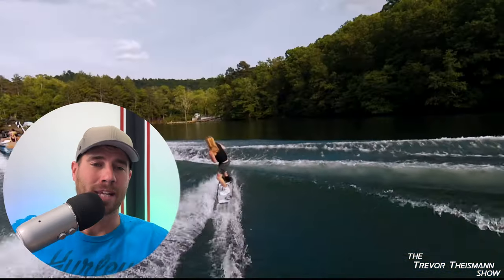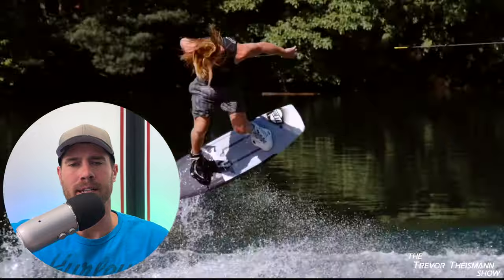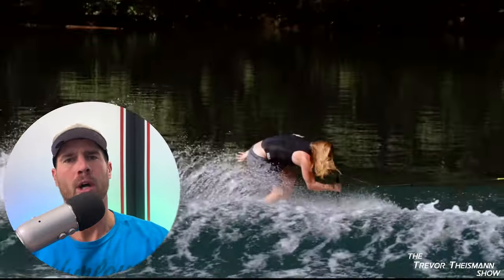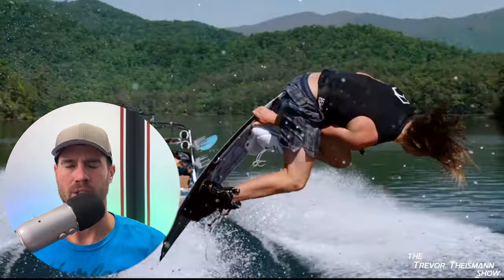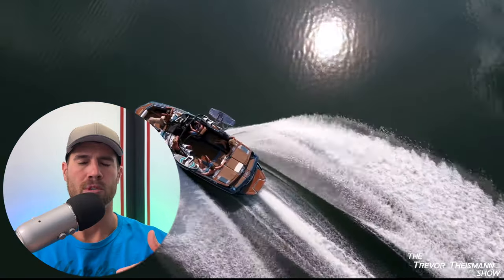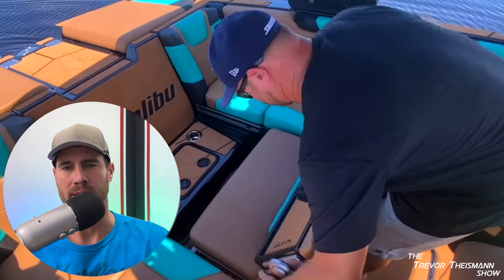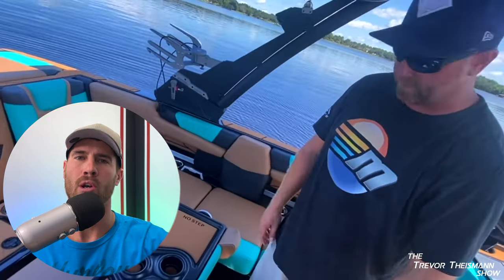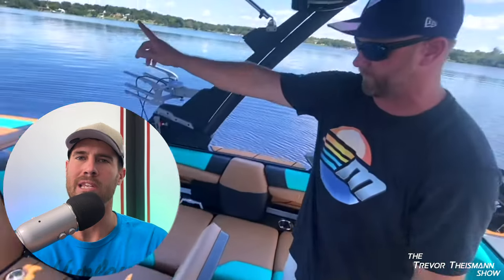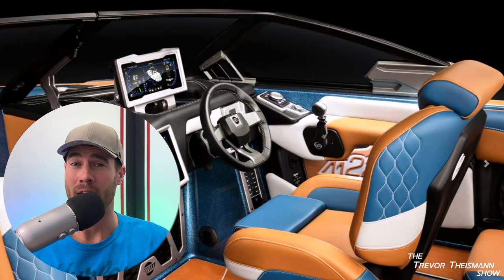Other than that, the M220 comes with the Malibu surf system and I don't know that anybody could really argue it's not the best. It's been patented and they've licensed it to Cobalt and Chaparral, but their competition in the wake world is trying to mimic that technology. Supra boats have a new tab system that slides down and another that moves out to smooth out the wave in a similar mechanism. A lot of other brands are getting tabs to manipulate the water as it crosses the boat plane, but I don't know that you're really going to find a better wave than a Malibu.